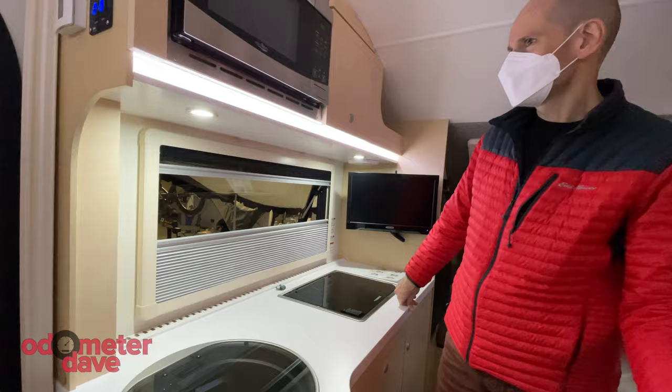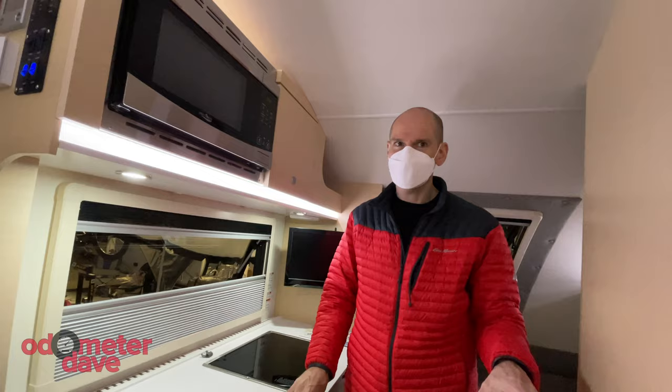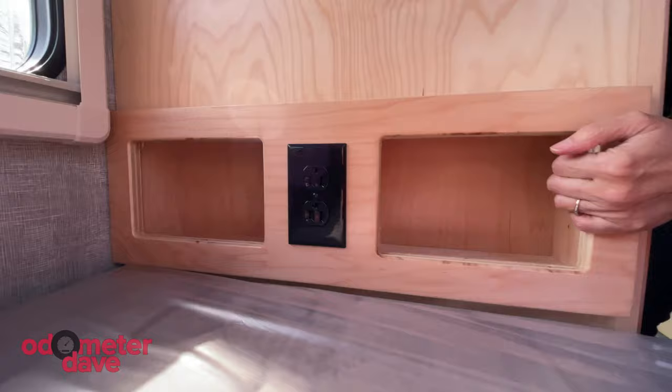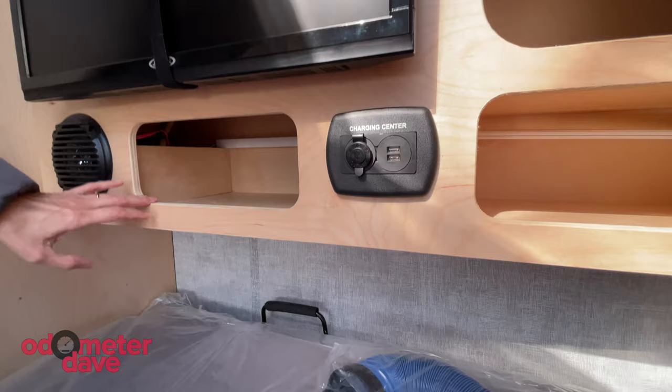Leave us a comment and let us know what you think — if you've been craving a Tab 400 like we have, would you also consider a Little Guy Max? At the moment, I like the Little Guy Max more. In the bed area, there are these little cubbies with an outlet — those aren't USB, they're just 120-volt, but you could swap that out. There's USB over here. I know you don't like this finish as much, but I think it looks nice.